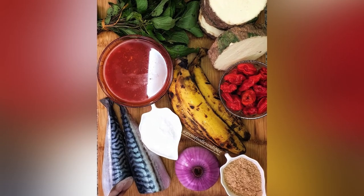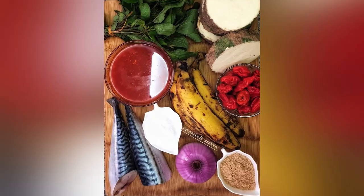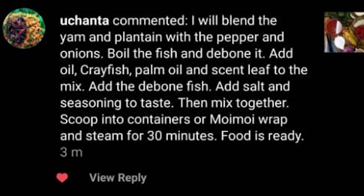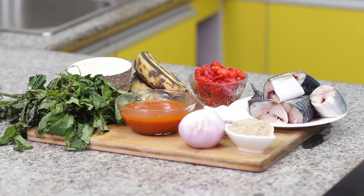I posted a picture of some ingredients I used for the porridge yam potage and plantain potage recipe, and asked my followers what else they could make with those ingredients. I had over 200 comments on both Instagram and Facebook. I chose winners who won 5k each, but there were some recipes I really loved that didn't win, so I decided to prepare three of those recipes — whoever's recipe I like best wins 10,000 naira.